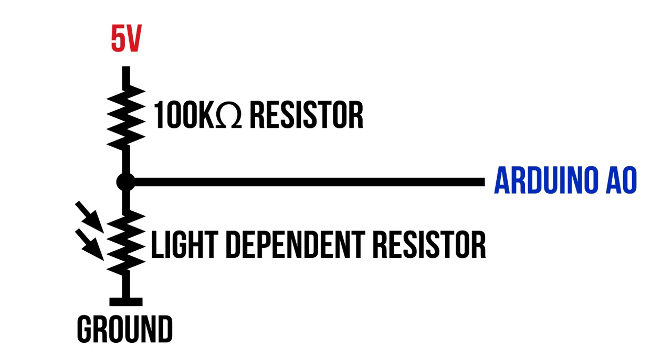Here's how a voltage divider works: if the LDR is in bright light the resistance is very low on the bottom half of the circuit, pulling the pin down to ground. In darkness the voltage at the pin will be 2.5 volts since there is an equal drop across both resistors. The readings will range from 0 to 512.